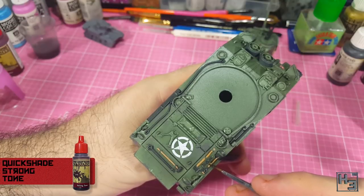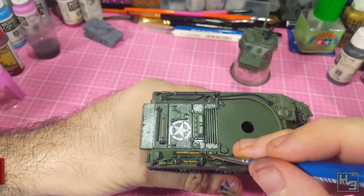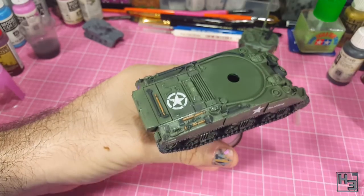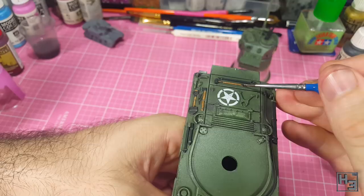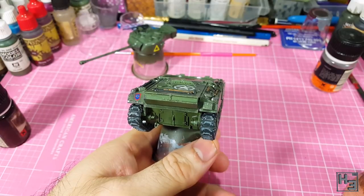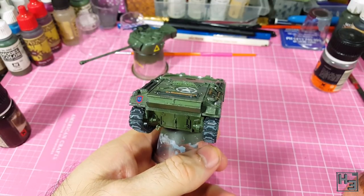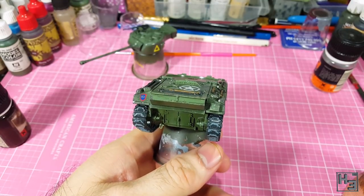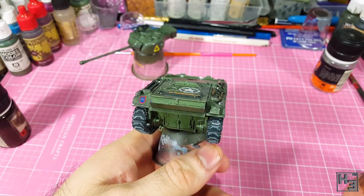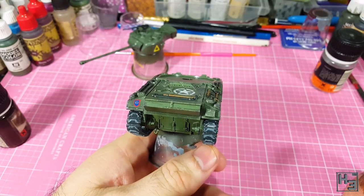Similarly I apply Army Painter strong tone to the wooden handles. This darkens them down and adds a bit of variation to the woody tones. Just as easy as the previous step, though it doesn't quite look as convincing as shadows, so I try to be a bit more neat with this. After that I apply a coat of gloss varnish — in this case it's Minitaire gloss varnish, but you can use whichever you like.